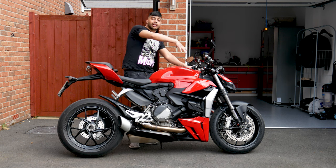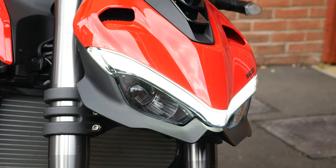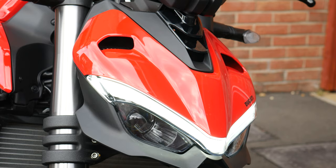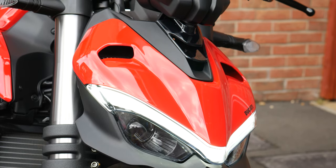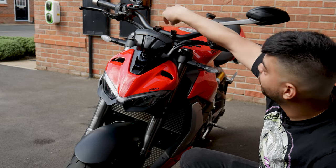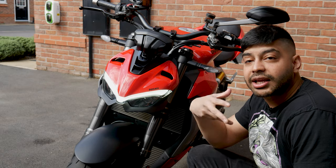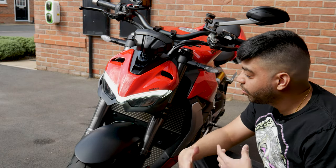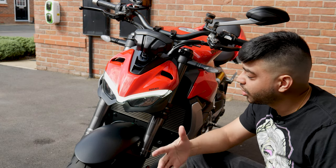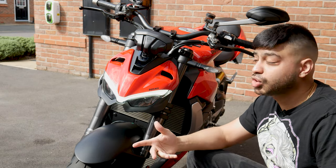The headlight assembly is really smart on the Streetfighter. They've done a really good job of making it different from the Panigale, but also part of the same family — with a kind of pointed nose, very aggressive looking, angry eyebrow thing going on. When you turn it on, you've got daytime running lights. It's an automatic DRL — it can sense the lighting situation outside and turns on automatically, and it also turns on the headlamps automatically when it gets too dark.